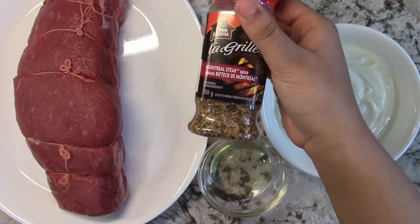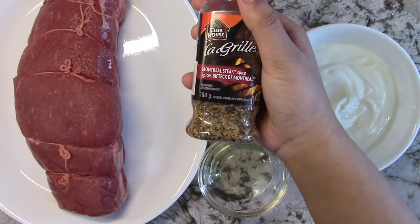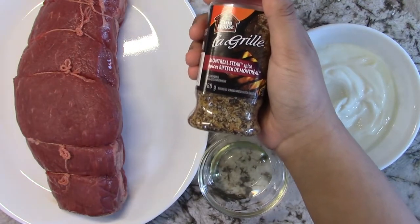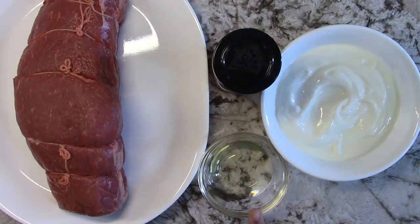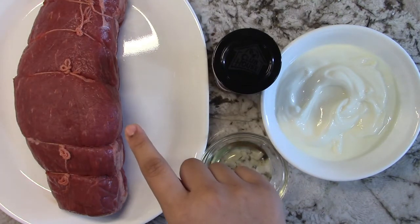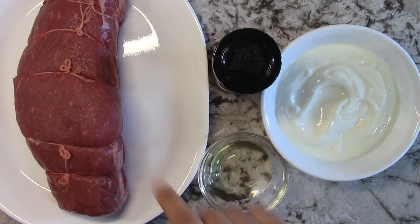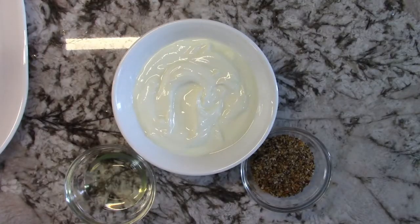I'm using about four teaspoons — you can use a little more or a little less, whichever you prefer. You'll be needing a couple tablespoons of oil, and I'm using beef inside round roast cut, it's about 1.1 kilograms. So let's get started — first we're going to be mixing together our yogurt, oil, and Montreal spice.